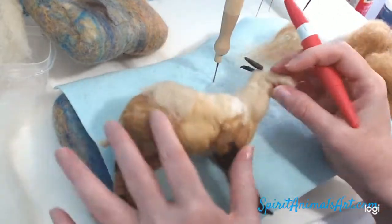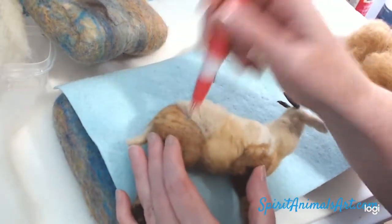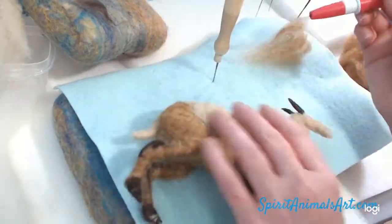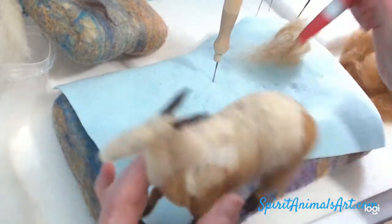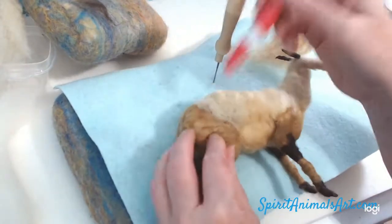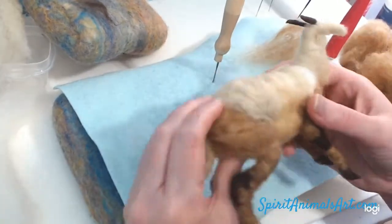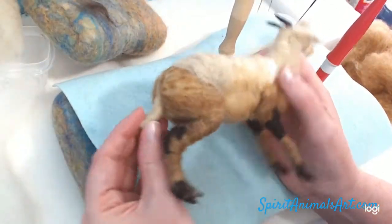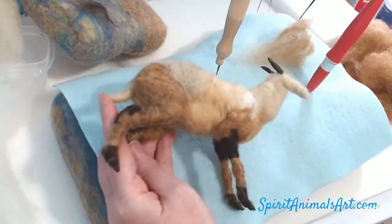These aren't exact replicas. These are — I don't want to say caricature — but they are a representation of the animal. Certain features that really stand out in the animal, you can take a little artistic license and make those a little bit more prominent.